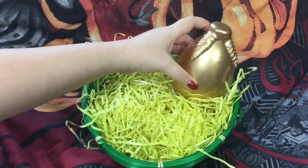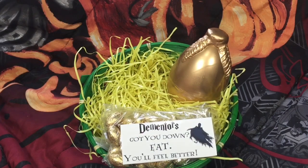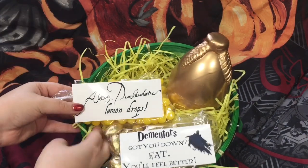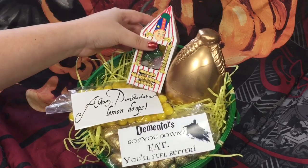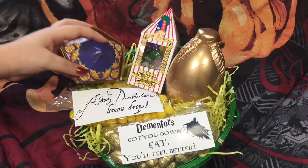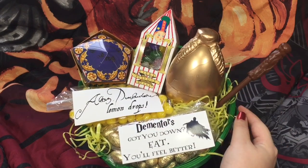And that's it! I hope you guys find this video helpful if you have a Potterhead in your life and you were looking to give them an Easter basket this year. I think some of these ideas would be pretty perfect. It doesn't really have to be for Easter — it could be for any occasion. I hope you guys like this video, and thanks so much for watching.